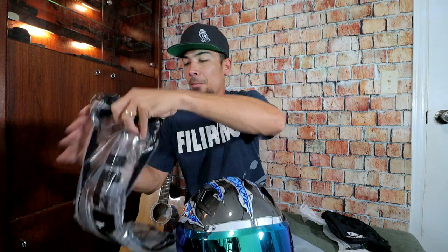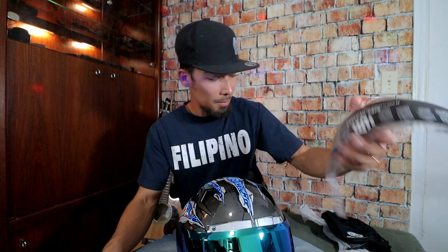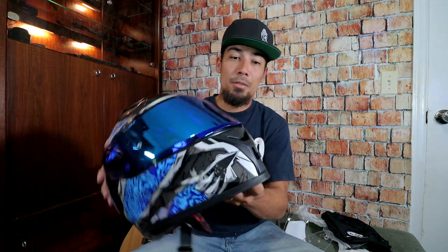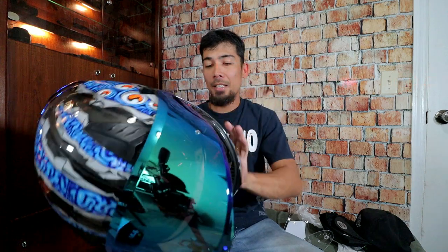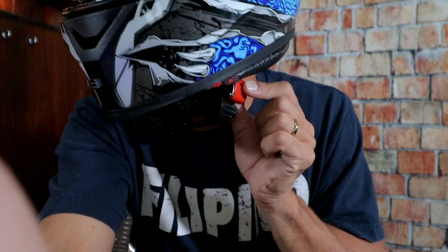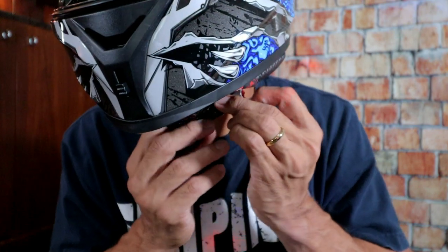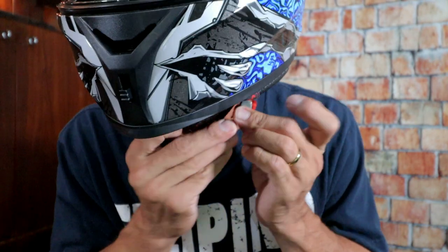Oh, I forgot to show you guys this other visor — we got a clear visor here. So if you want to use a clear visor, you can. But I think I'm just going to keep this nice metallic blue visor. Let me put it on again — see how easy it is. I'm just excited because it's so easy to install, but yet it still feels snug — it's not moving around. And this strap mechanism is so easy to use. Now it's secured. To undo it, you press this button right here. I just need to get used to it — very convenient.